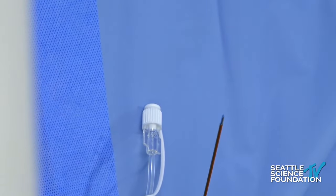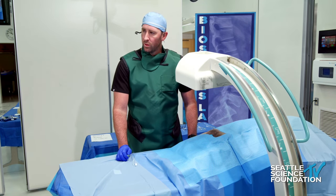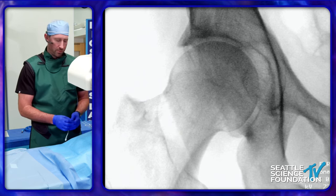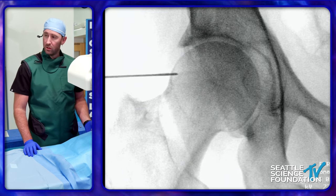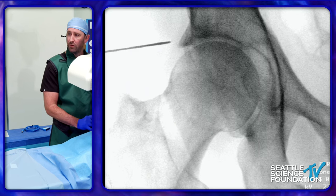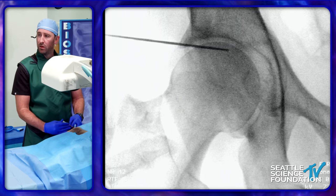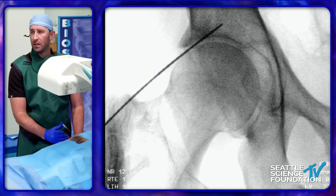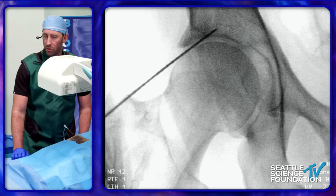For the hip setup, we're going to get the obturator foramens lined up and symmetrical. We're going to target both the articular branches of the femoral and the obturator nerves. For the femoral target, we start out lateral, go right up to the superior acetabulum, and walk our way down to dock right at the 12 o'clock position. That 12 o'clock position is the target for the femoral articular branch. Once we have the needle in position, we're going to stimulate for motor and sensory.